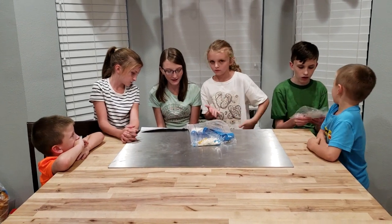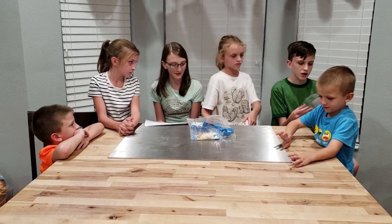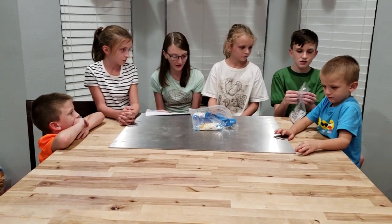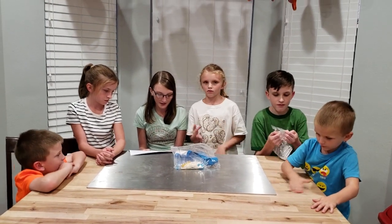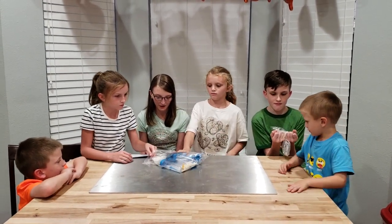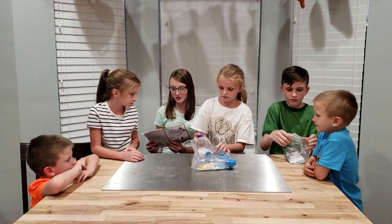From the kit you need the citric acid, baking soda — can you find those, Dominic? The flavoring of your choice, test tube laboratory, small measuring scoop, large measuring scoop, and what we need from home is sugar and water.